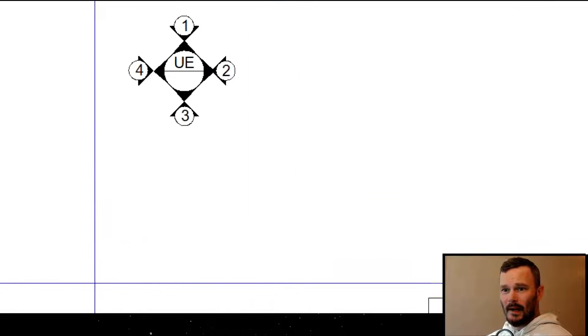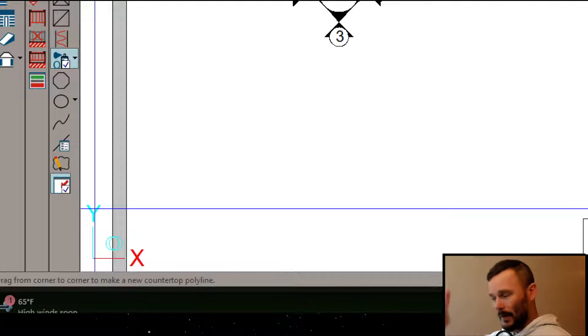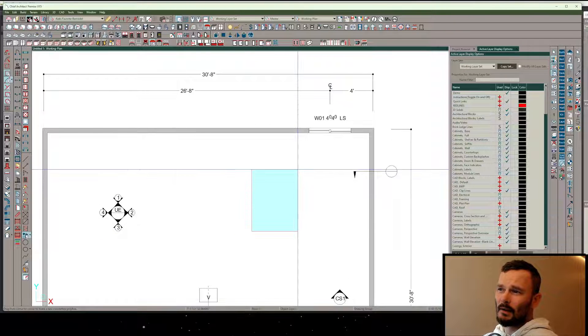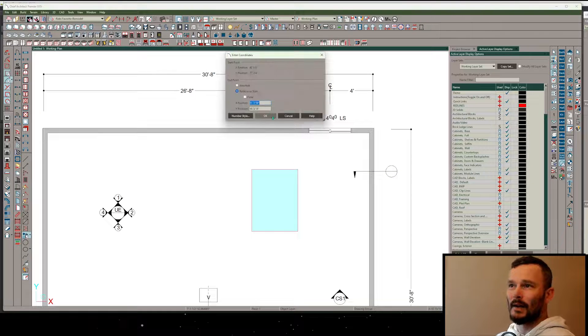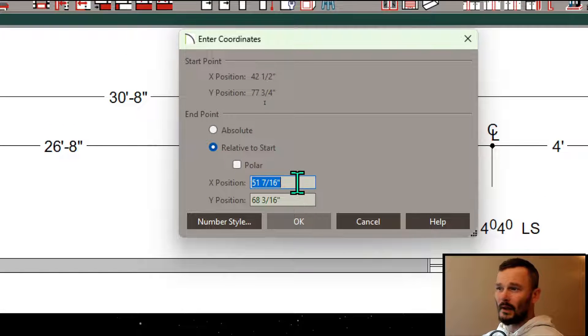At the bottom of the screen we can see the positive Y and X legs. Those legs indicate positive values, so if we draw up and if we draw to the right those are both in positive directions. As I'm drawing this countertop I can draw up and right and then hit Tab or Enter, and so long as Polar is not checked we can enter our coordinates.